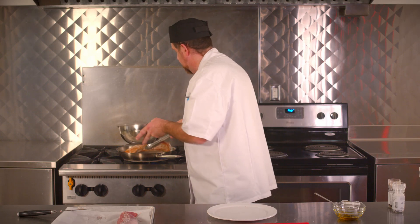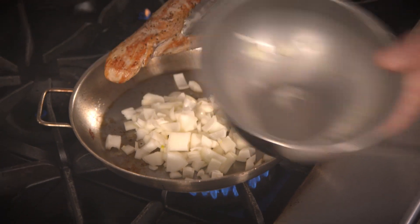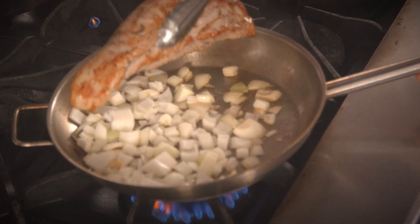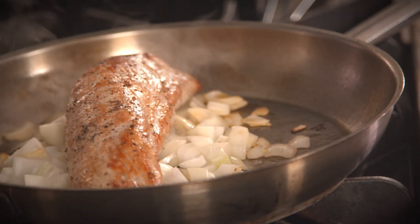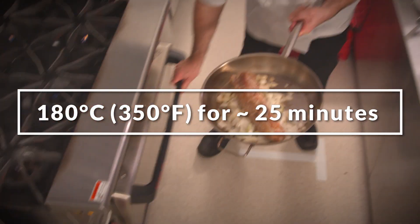Our pork is nice and browned and seared off on all sides. I'm going to add the onions into my pan. You want to make sure that the onions are cut in an appropriate size. If I cut the onions too largely, then they won't cook fast enough. Into the oven we go.